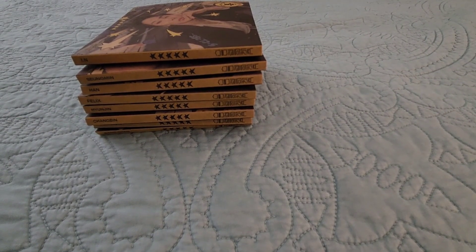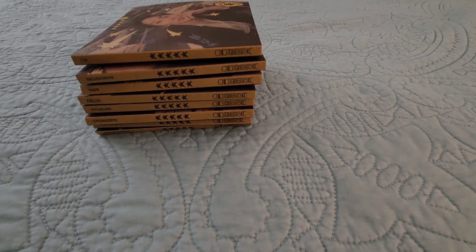Hello, hello, hello everybody! Today I am here with the Digipack version of Stray Kids' newest release, Five Star.